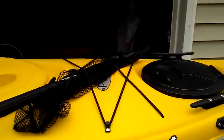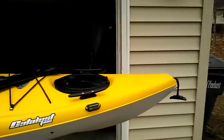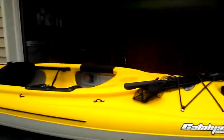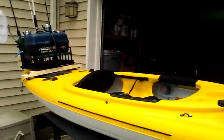Stax Doodler here. I'm here to give you a review on the Catalyst 100. I absolutely love this boat. I'm just going to go through and show you all the add-ons I've done to it.